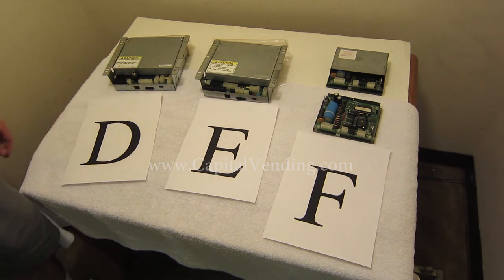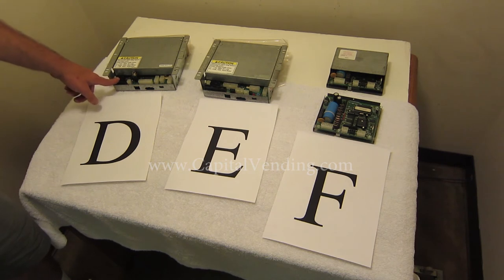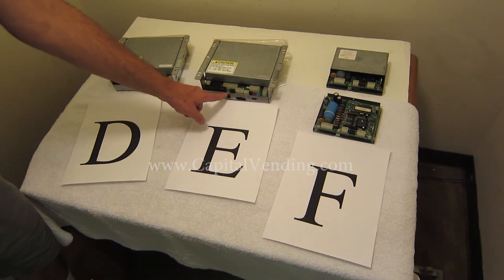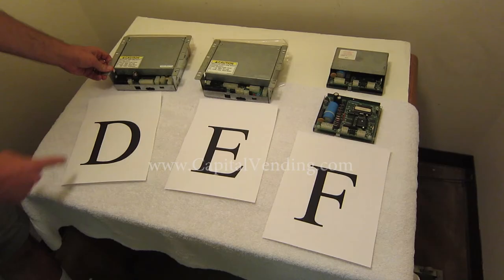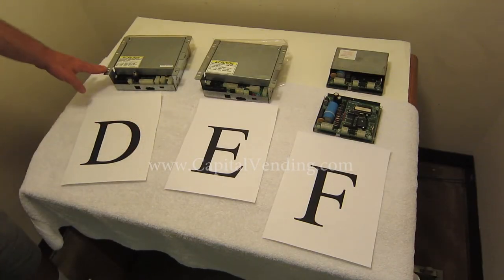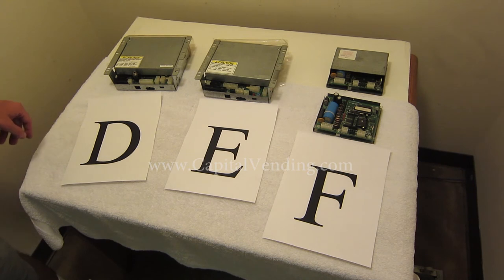Moving on, we have boards D and E — you want to be careful with these as they look very close in appearance. Board D is the more popular board; when looking at it, you would see two black connectors. Board E actually has three black connectors, so pay attention to the position of these connectors. Also, the mode button on board E is in a different position with a red LED. Board D has resident DEX, and we also offer a harness to convert it to the MDB interface.